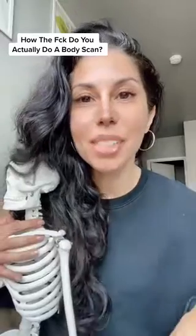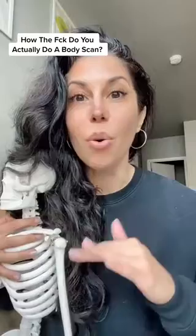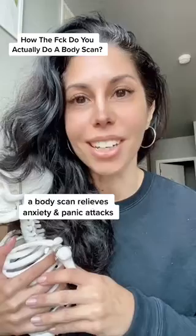You know when someone tells you to do a body scan to calm down and you're so deep in your anxiety that you're like 'I cannot feel my body' or 'I'm just a head, there's no body here'? People tell you to do a body scan but no one tells you how to actually do one — and that is what we're going to get into right now.